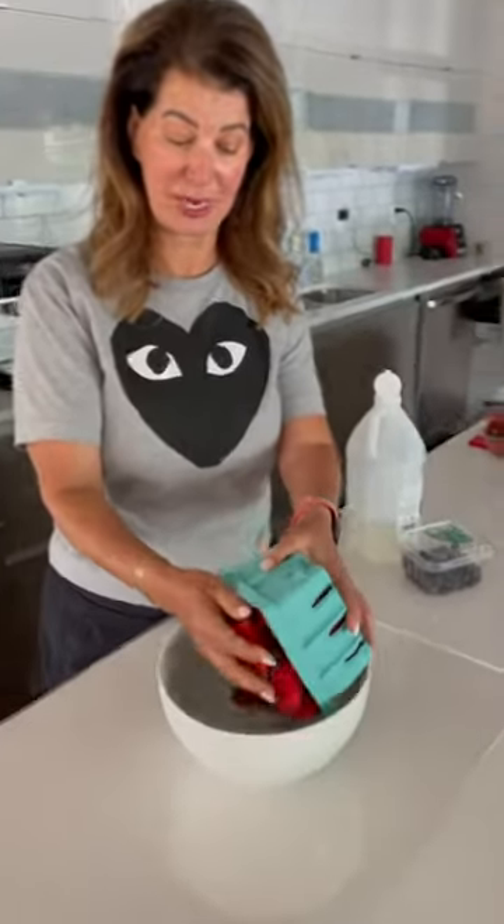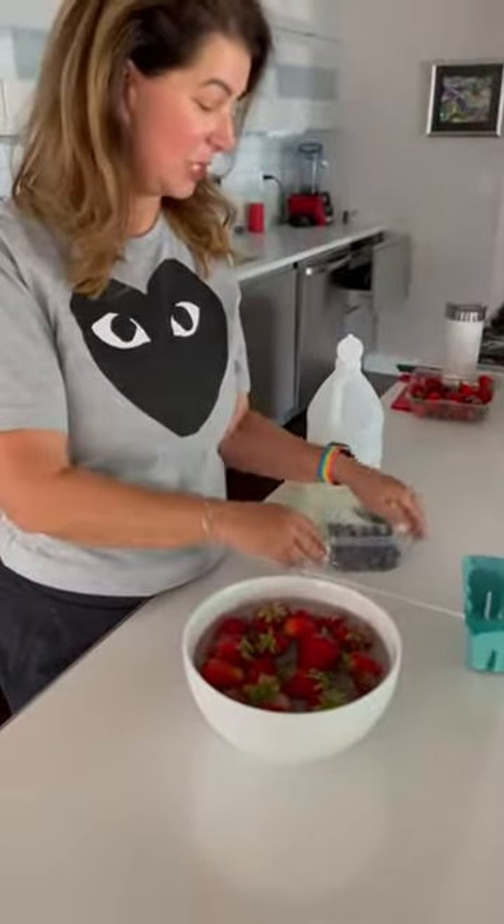These are strawberries that I got at the farmer's market — just dump them in. I'm going to dump my blueberries in too.